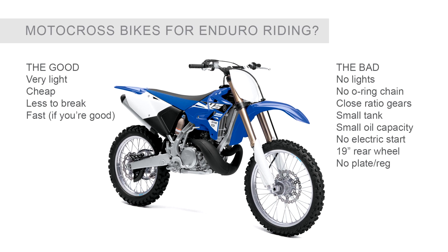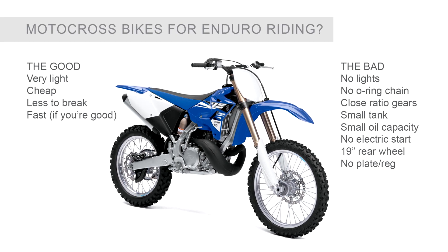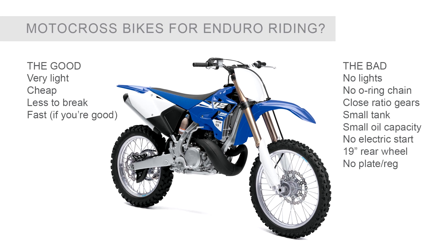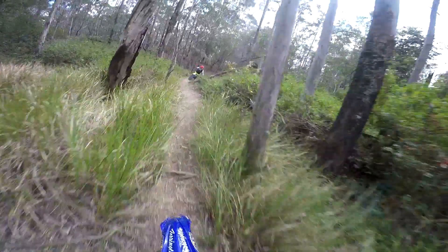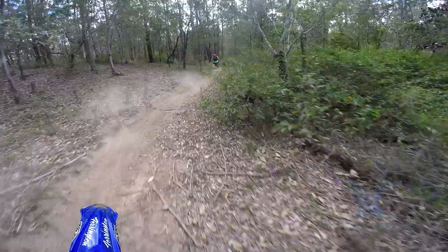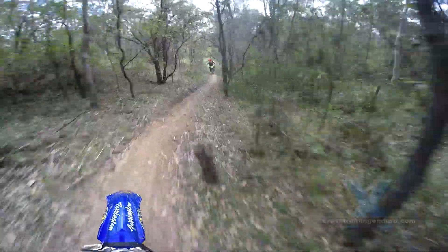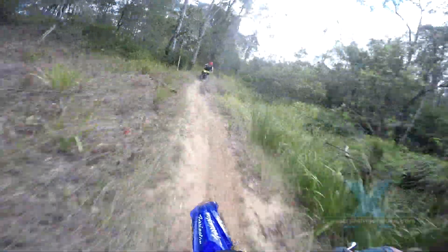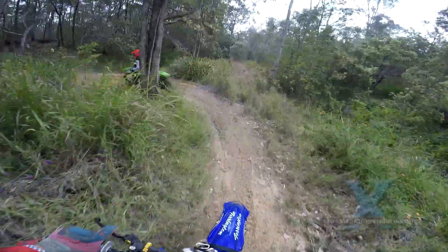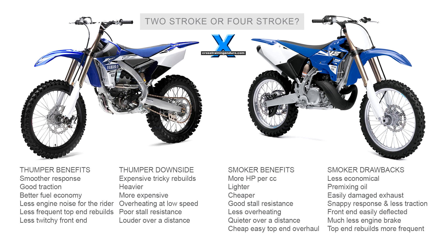They aren't plated, which restricts where you can ride them legally. In many cases you'll have a non o-ring chain, close ratio gearbox, small fuel and oil capacity, no electric start, and that 19 inch rear wheel is more likely to get punctures and restrict your choice of rear tyres. Plus that race tuning and firmer suspension can be a real problem for less experienced riders.